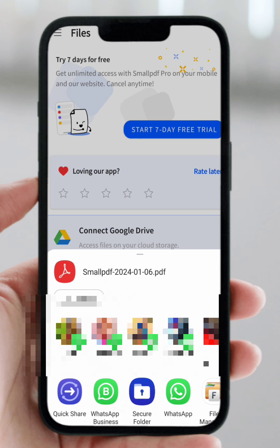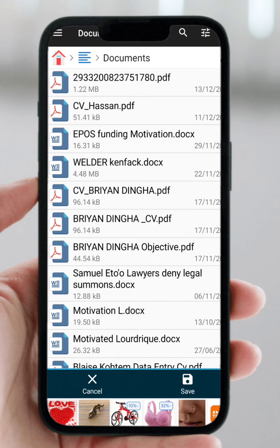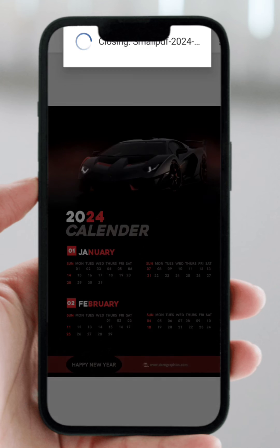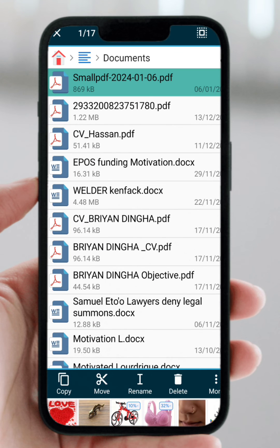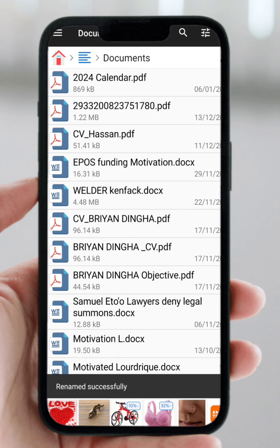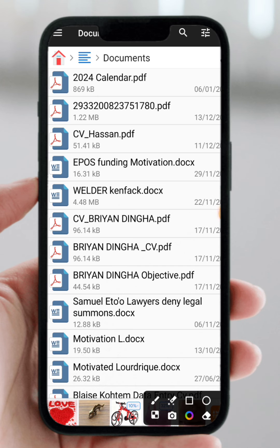Once it's created, click Share and you'll be able to share it anywhere you want. I'm going to save it to my documents. Let's open it as a PDF to see how it looks. Your work is now in PDF format — you can share it with a printer, send it to a client on WhatsApp, by email, or any other platform. Let's rename it "2024 Calendar" so it's saved as a proper PDF file ready for printing.